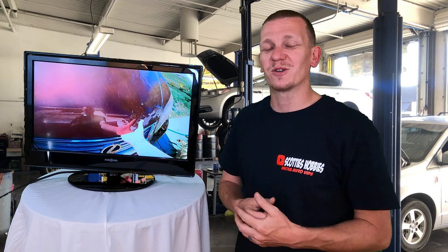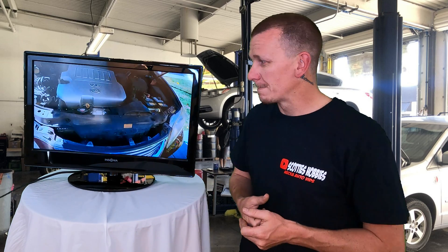Make sure you look for links in the description below to find a code reader, parts, and tools if you need any. Also let me know the year, make, and model of the vehicle that this video helped you on.